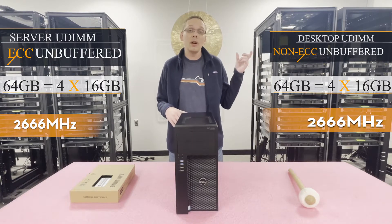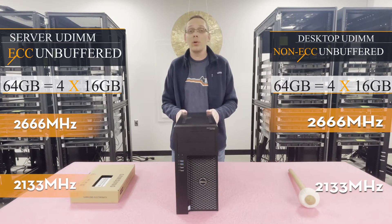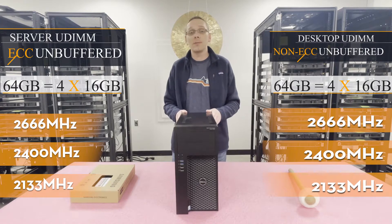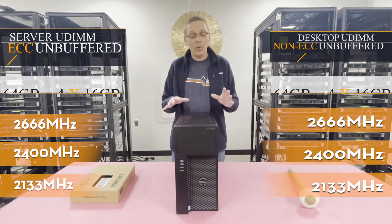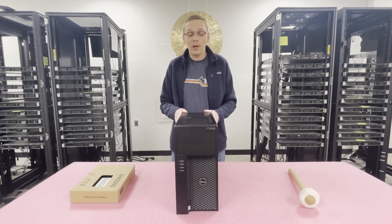It's four 16 gigs at 2666 MHz. You can do a number of different speeds — as low as 2133 MHz, 2400 MHz, or 2666 MHz as we just discussed. So let's go ahead and open it up. We'll show you how to properly configure it, how to load it, and a little bit more about the DIMM channels.